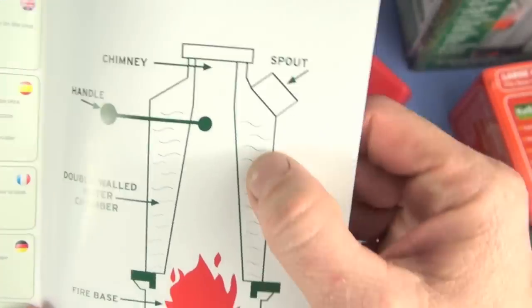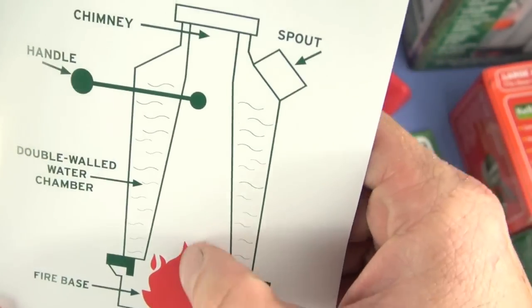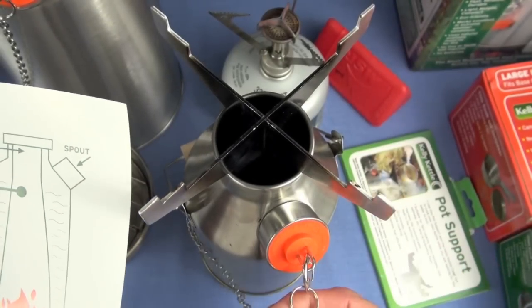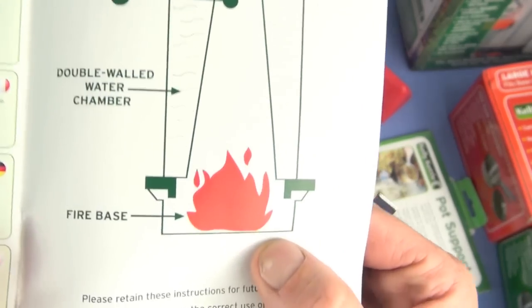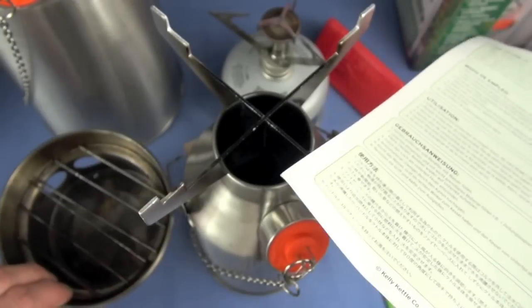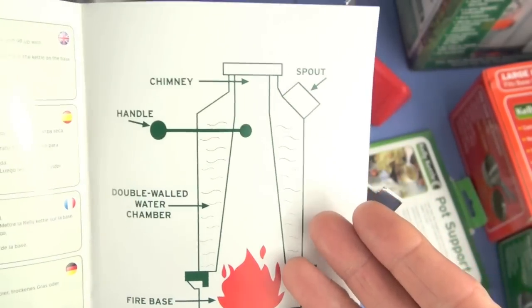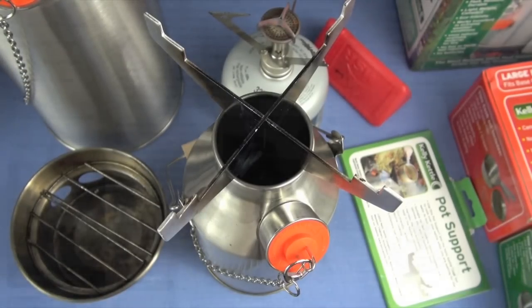The Kelly Kettle — here's its construction. Opening up the instructions, you'll see it has a double wall where the water is contained, a chimney — the hollow portion — a spout with a silicone stopper on a stainless steel chain, and a fire base. In its essence, that is the Kelly Kettle.